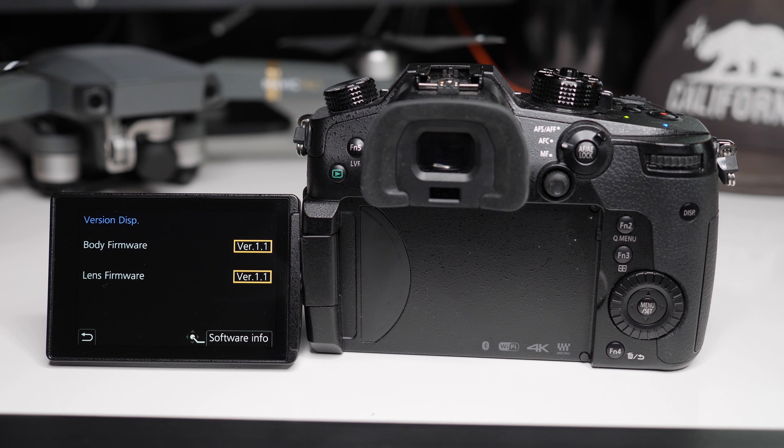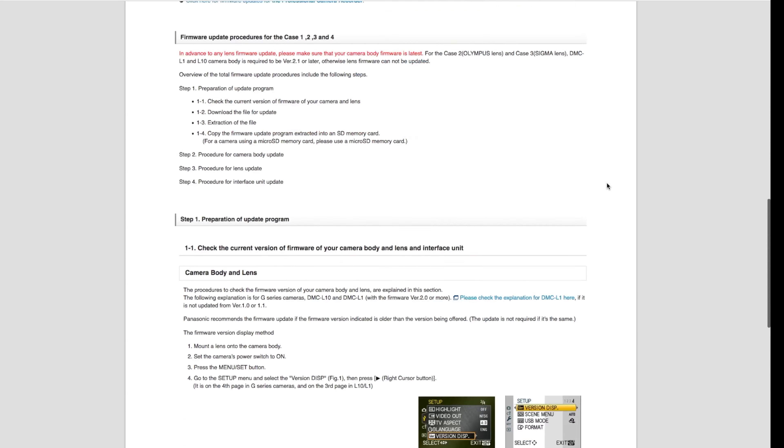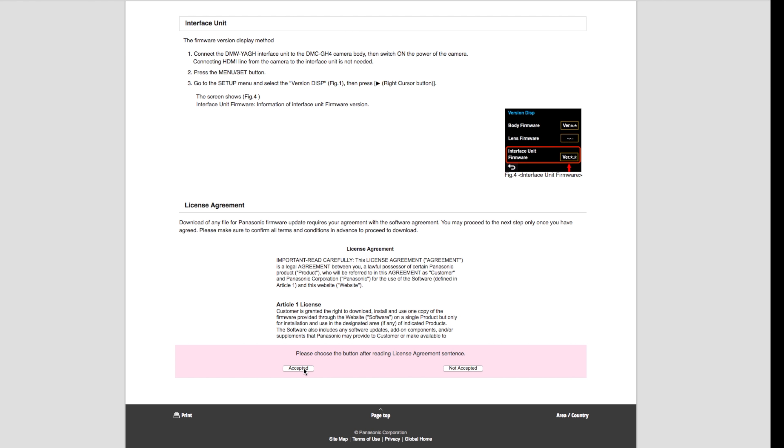Now you know that you need the update. I've provided a link in the description where you can get this update. On the first page, you have all the update information. Scroll down to the bottom and click accept.